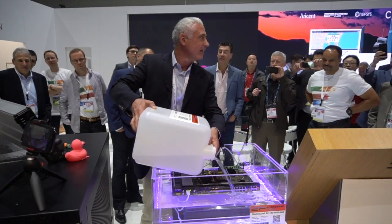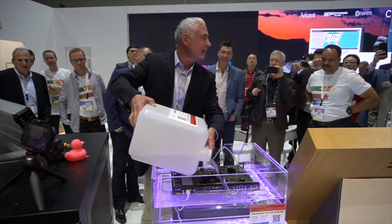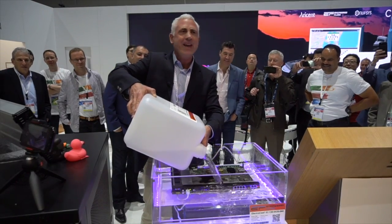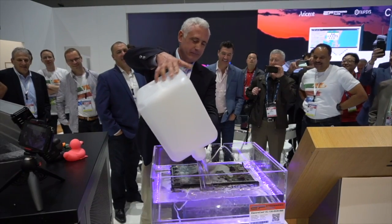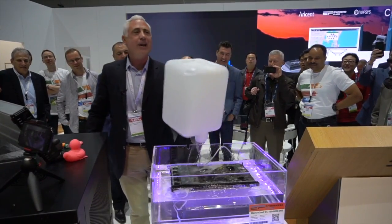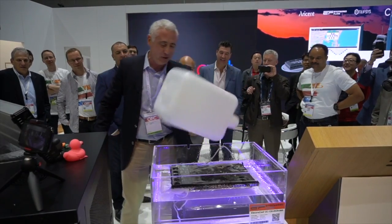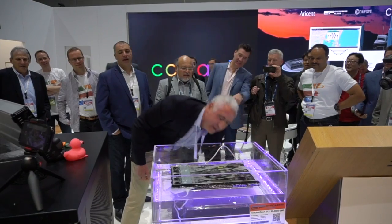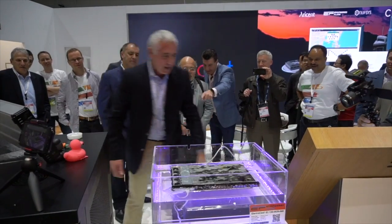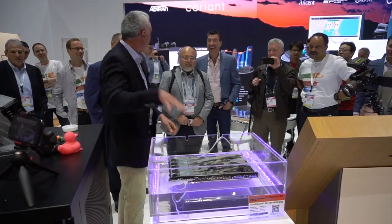Everybody hear the fan? Where's the fan? The fans are working just fine — they just don't make any noise when they're under fluid. Let's put a little more in there just to make it interesting. Everybody see the bubbles? Fans are still working, right?